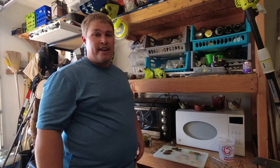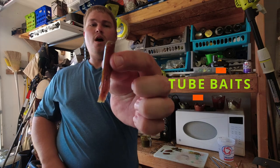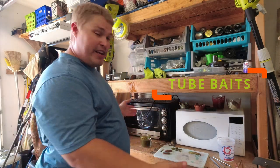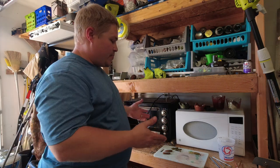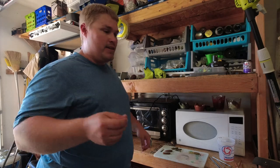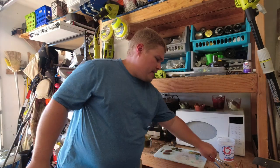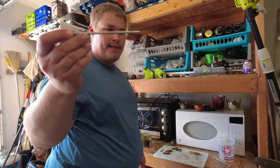Hey everyone, welcome back to the channel. Today I am doing tube baits — our first soft plastic. I'm bringing you to my soft plastic station, so stay tuned. We'll do some tube baits; they're hand dips, so we're not injection molding these. The material is really easy to get.